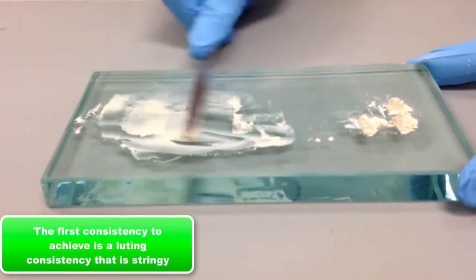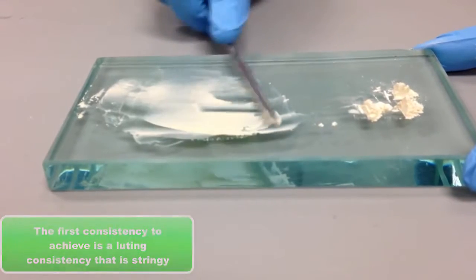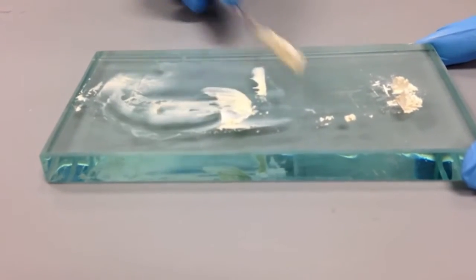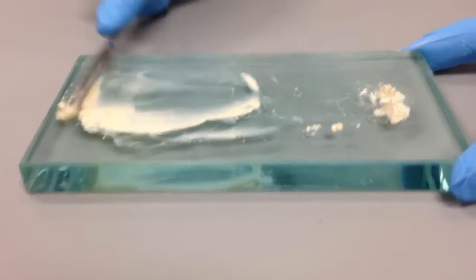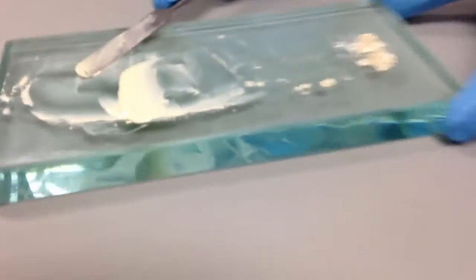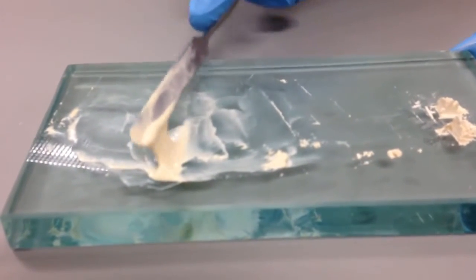The first consistency we're trying to achieve is a luting consistency, which always comes first because it's more stringy. A base consistency, by contrast, is going to be more of a ball that you can roll. She's getting close — try to incorporate the material into one area.